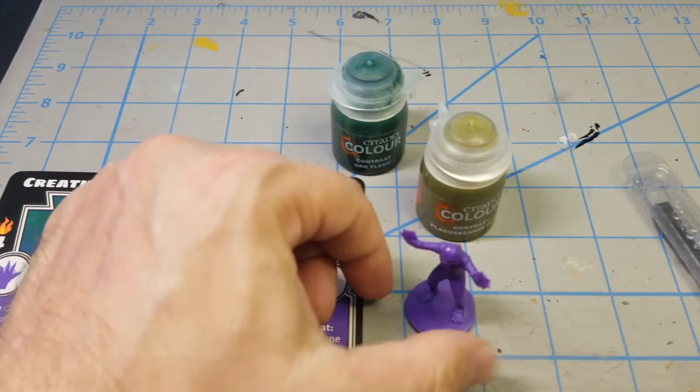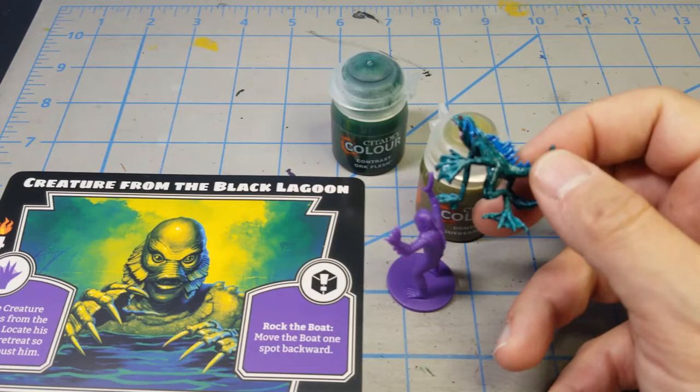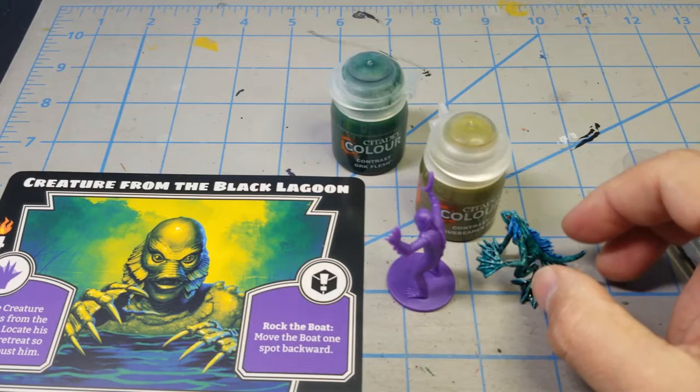You don't have to go green — before I even bought these contrast paints I was thinking about doing a purplish color, the same way the miniature was molded in the plastic, so you can be creative. Just for comparison, I did a Mansions of Madness figure with a Deep One, which is a similar type, and used contrast paints of Terradon Turquoise and Aethermatic Green. I thought that combination came out pretty good and it wouldn't look so bad on the creature as well.